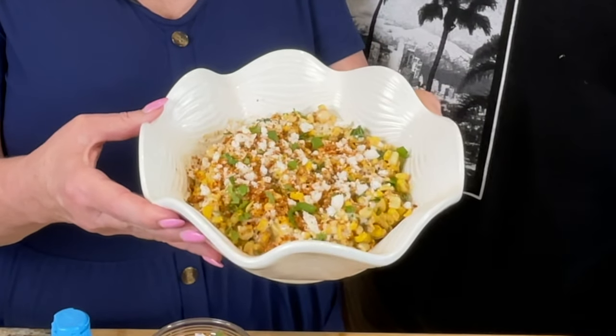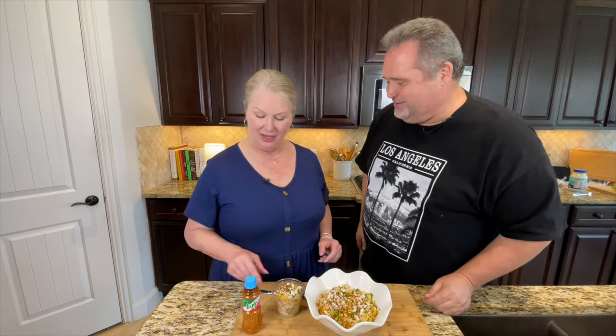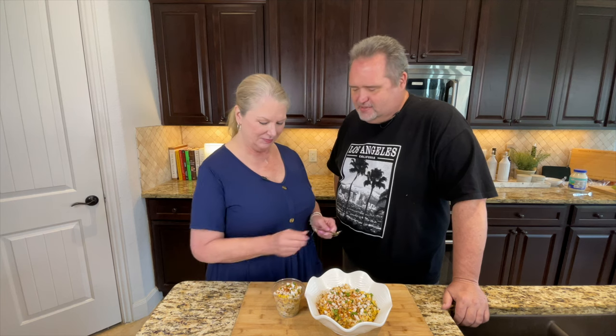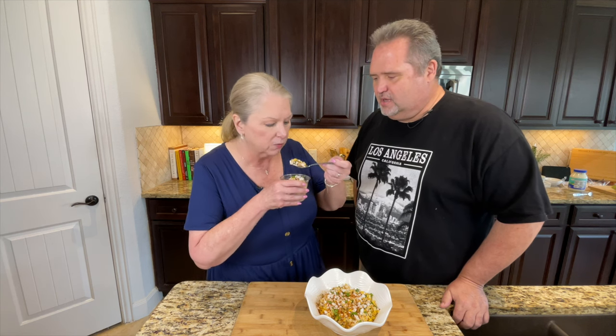We are back and we have the finished product here — and does that look good or what? I just took a little tajin and sprinkled it on top just to give it that flavor profile. It's basically a lemon-lime chili powder topping that we put on just to give it a little extra flavor. Now it's time to taste it. I just topped it with a little extra cotija, little cilantro, that tajin, and the crema — it is wonderful.